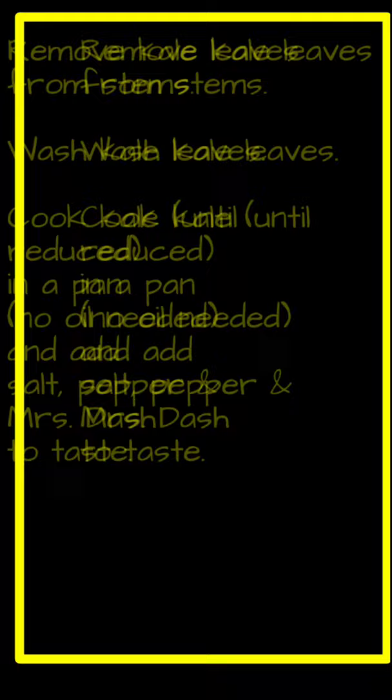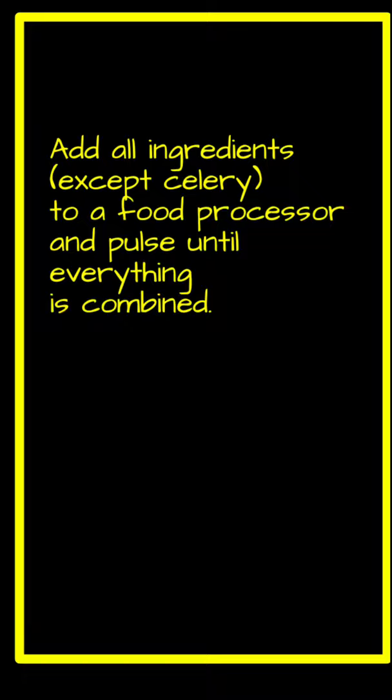Add all ingredients except celery to a food processor and pulse until everything is combined. Transfer mixture to a bowl, add the celery, and stir to combine.